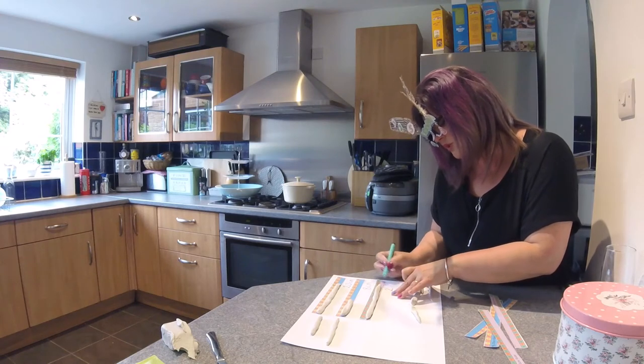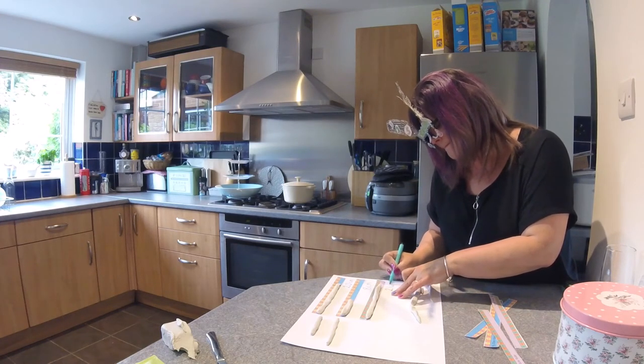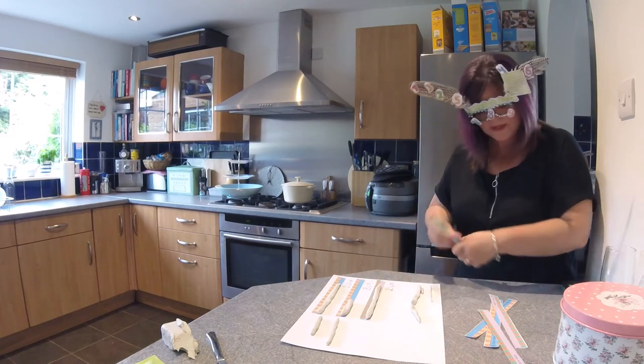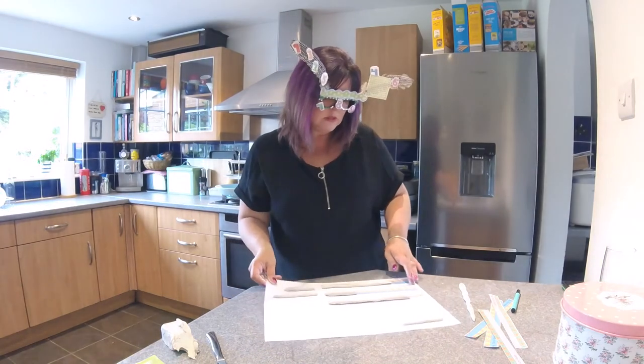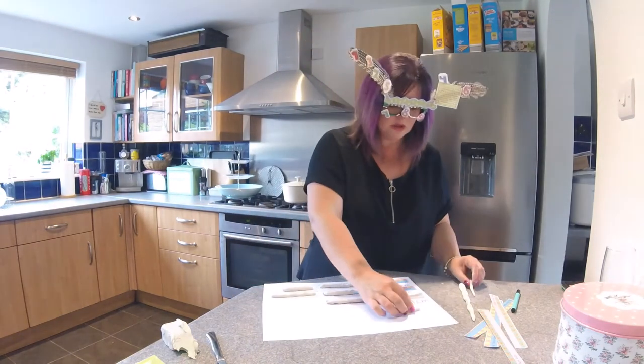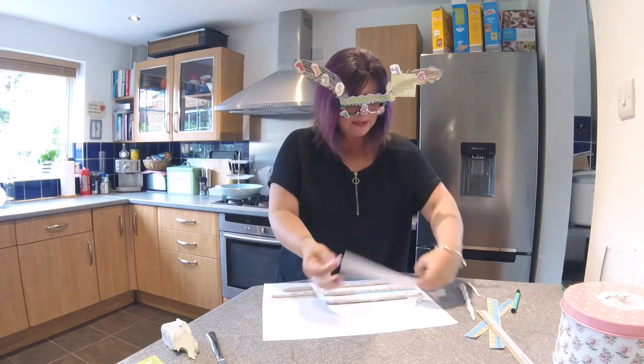That's two lots of ten and a one — 21. I think we'll leave that long one to the end. So we've got a very tiny one now — a little teeny weeny one. Let's measure that one then.